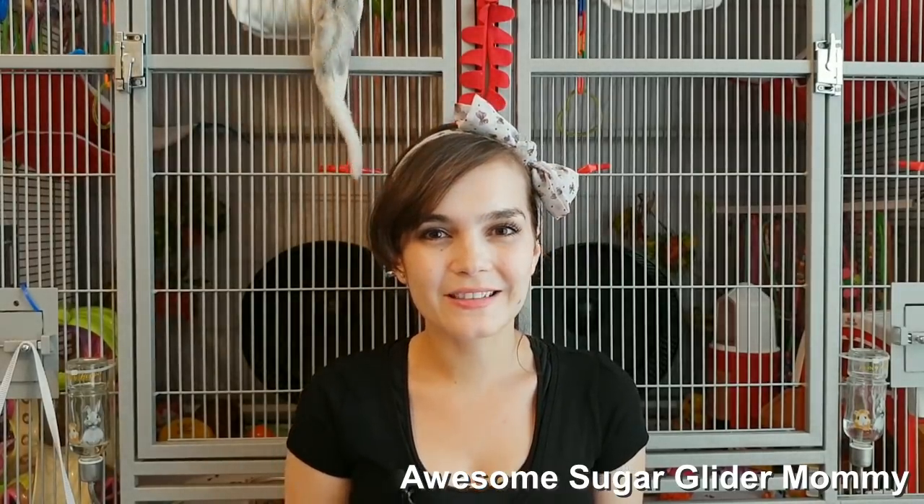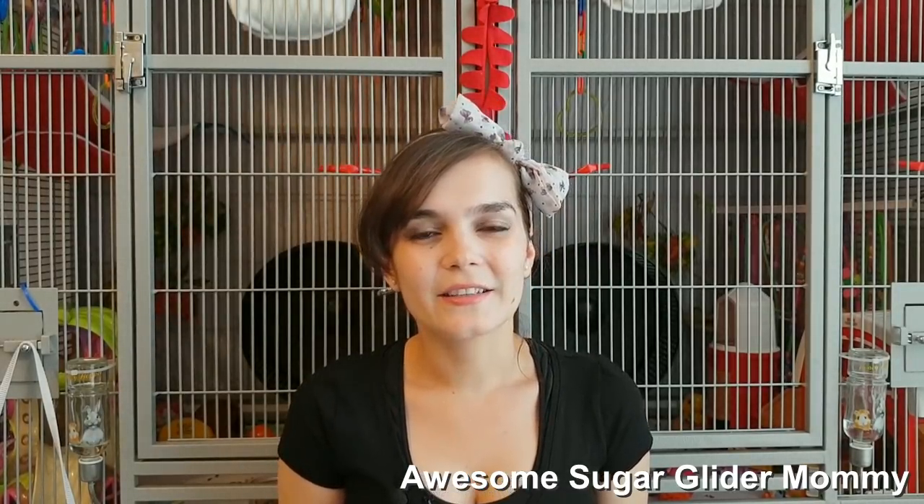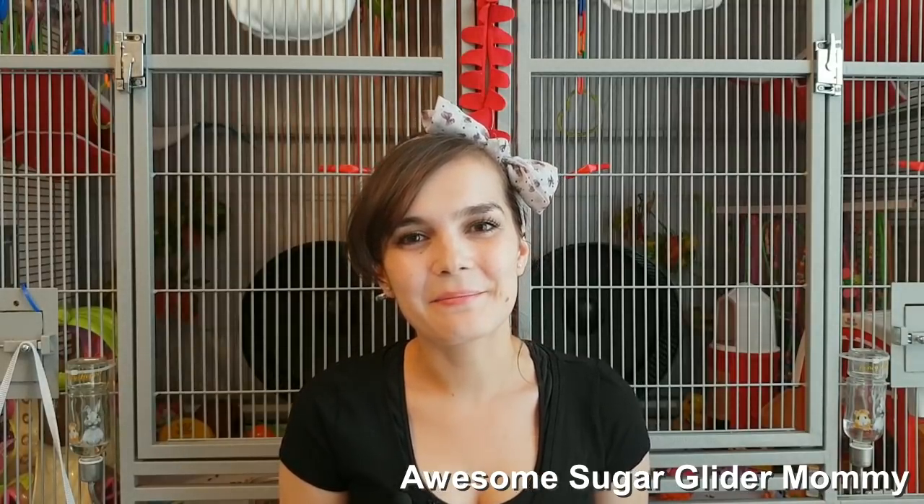If you have any questions, please leave them in the comments. Thank you so very much for watching again — I will see you next time. Bye.